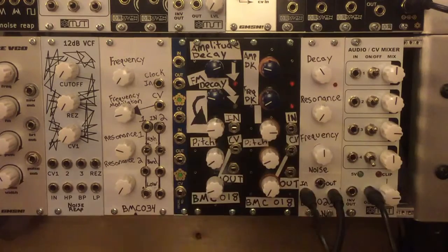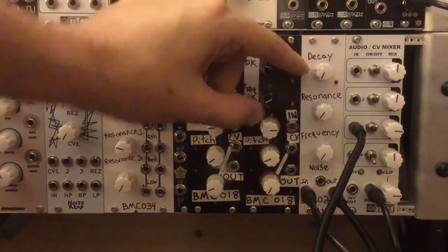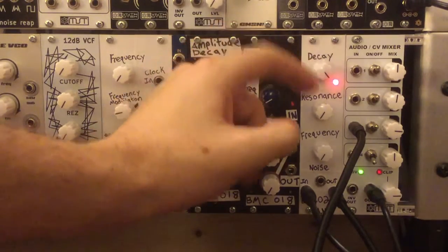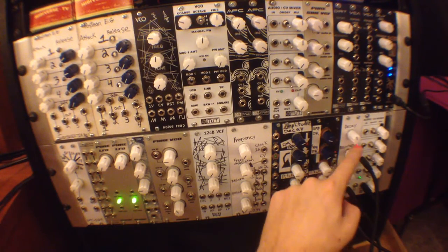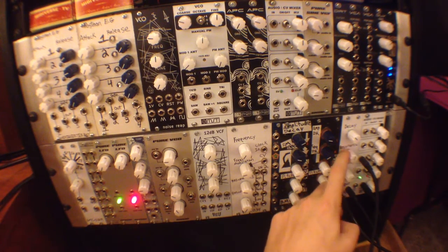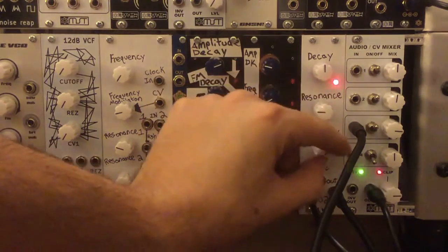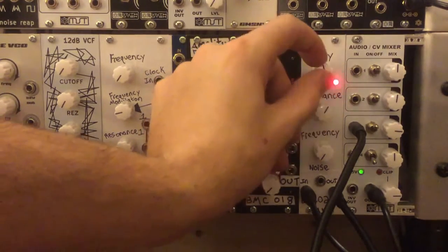There's also a trigger input and an audio output. We have a pattern recorded on the MPC — it's sending trigger signals to the input and then we're running the audio output into the mixer so we can hear it. I'll go ahead and adjust some of these parameters to see what kind of sounds we can get.